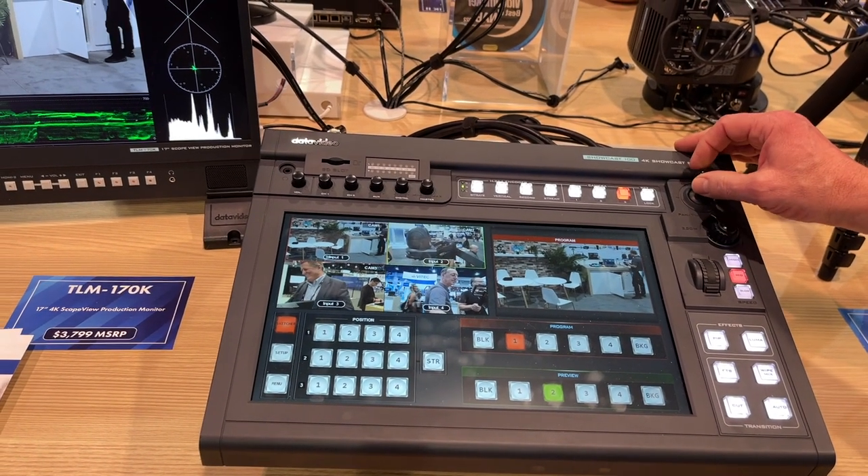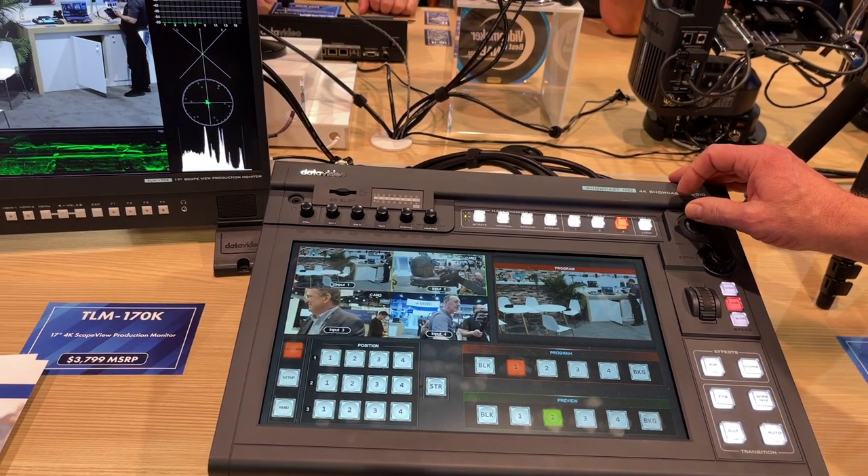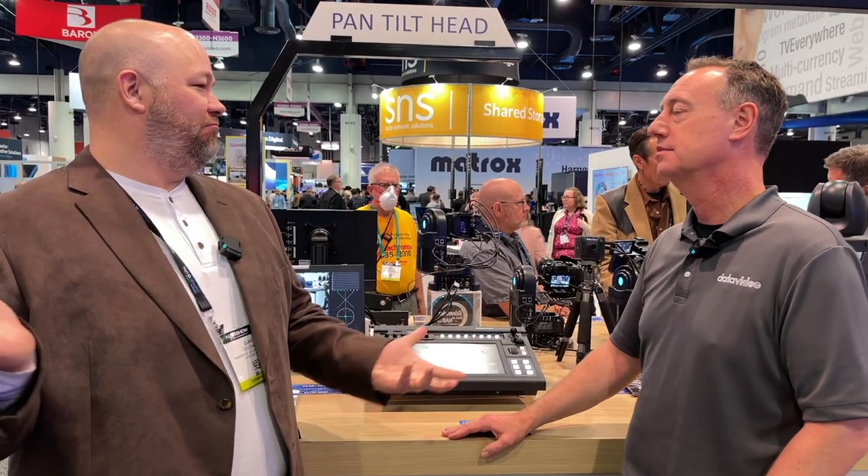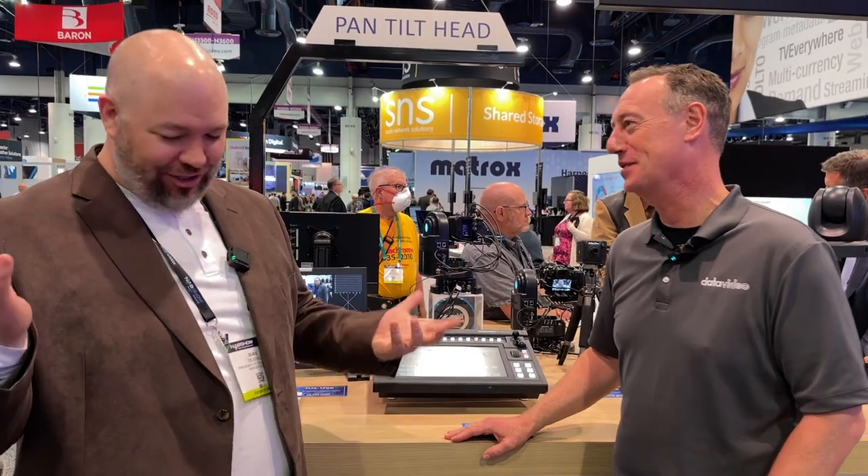Yes, but multiple stream outs — you can go to two platforms. So you can do YouTube and Facebook. It's kind of like an NBS 35 built in. It's exactly like an NBS 35 built in, which is awesome.